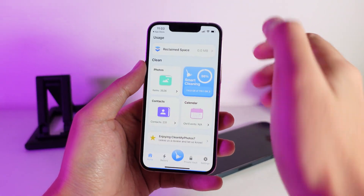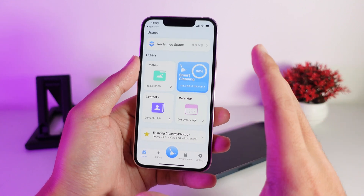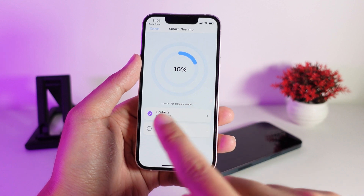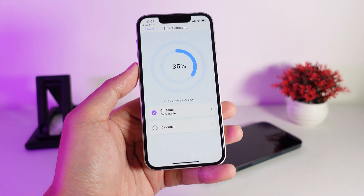After you clean it, you're going to get 140 megabytes back. If you don't want to do it manually, you can go ahead and use Smart Cleaning — it's going to work automatically on your device.